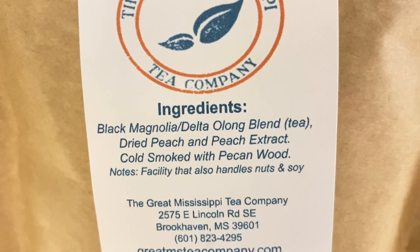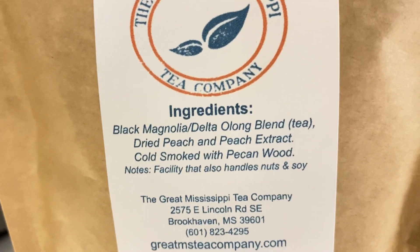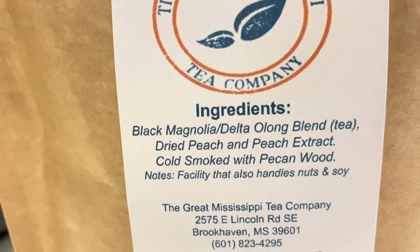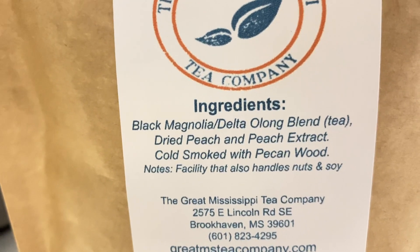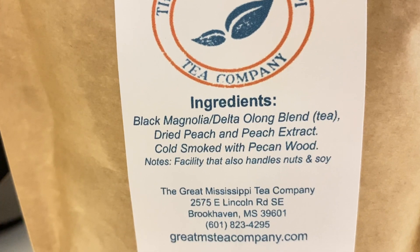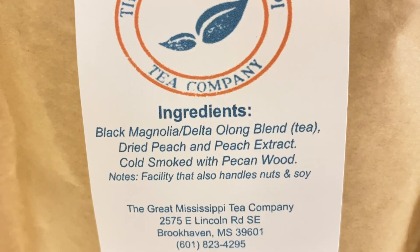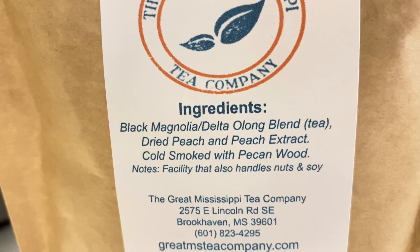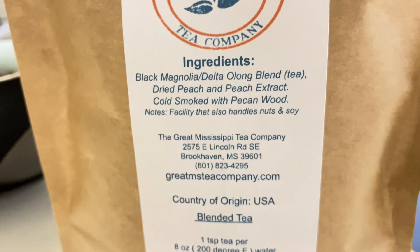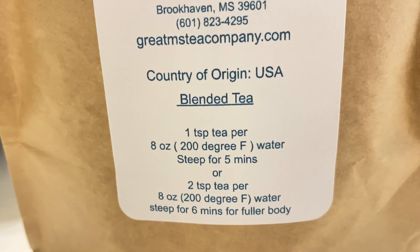I was excited about this one for several reasons. One, it's grown in the USA. And two, I wanted to try the black magnolia because they made it sound like it was their traditional classic tea. I also love smoked tea. There are the tea brewing instructions.